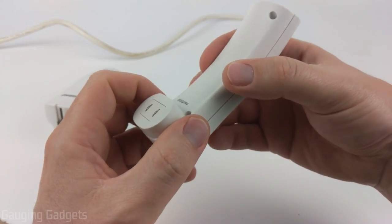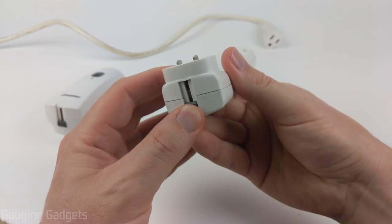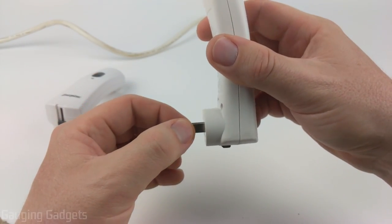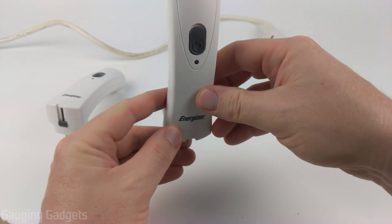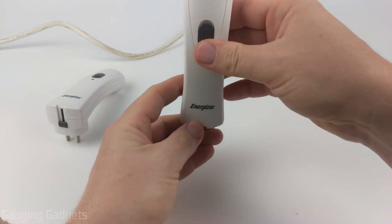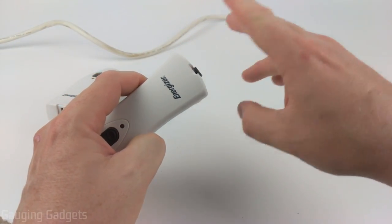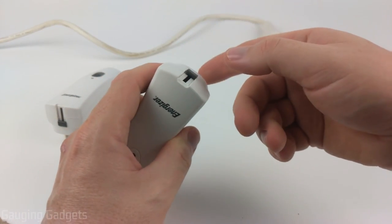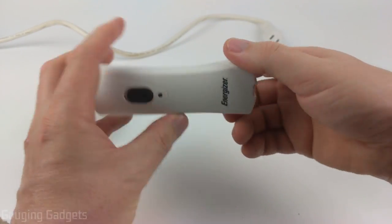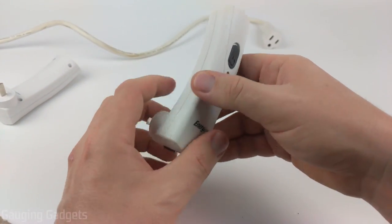Right now it's in flashlight mode, but to charge it on the wall, you go to the bottom, push in, and slide out the prongs that go into your electrical outlet. The prongs are the same size so it fits right side up or upside down, and it does not block the other outlet. So you can have other things plugged in — maybe a surge protector — and still have this device there lighting your way if the power goes out. Very cool.